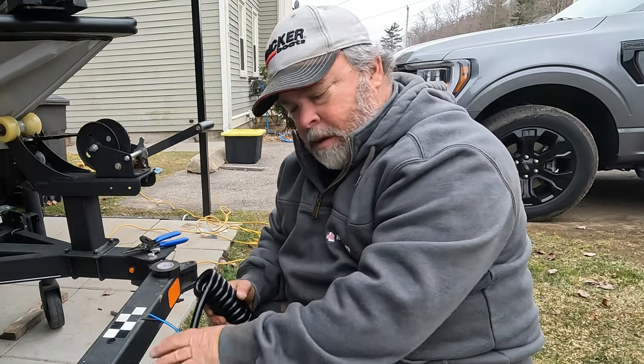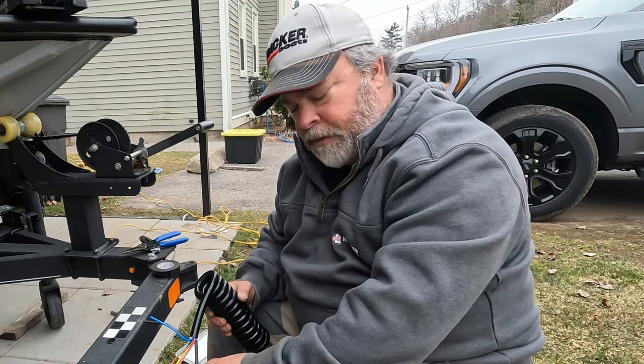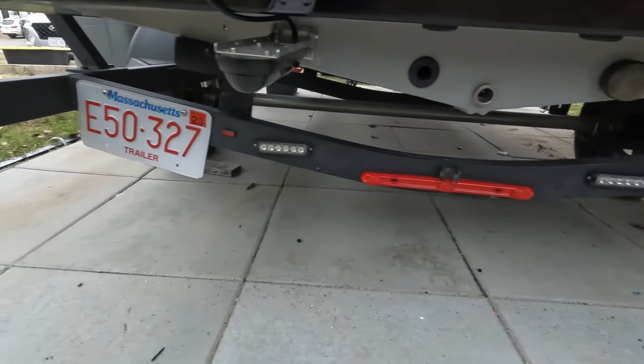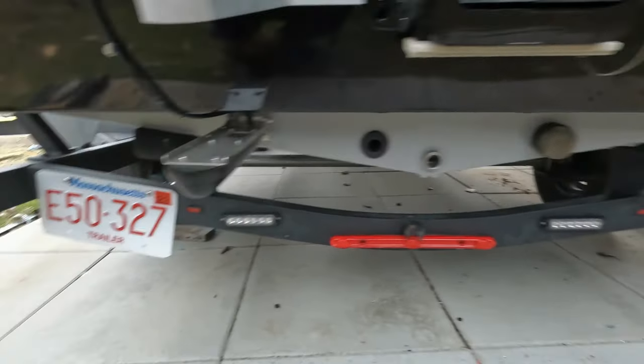Now I'm going to neaten all this up — tape everything up individually and then tape it all together — and we'll be ready to plug her in. There are the finished lights on the back. I tightened up the front, made it all nice and neat, taped everything up. Everything works fine. Now we'll wait till the sun goes down and see how those things look when it's dark. This is what it looked like backing up without the new lights, using just my truck tail lights. And this is what it looks like with our new backup lights installed.